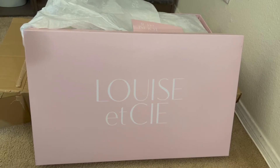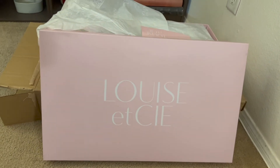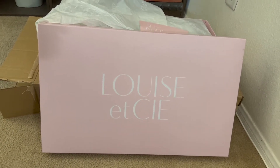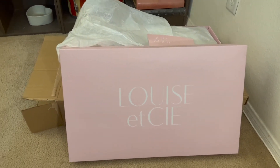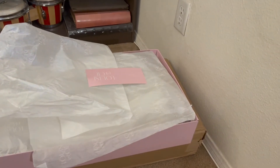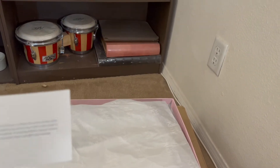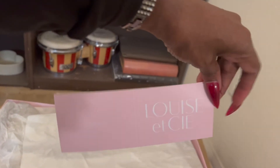Hi guys, just coming to quickly show you some new boots which I purchased from Vince Camuto, but they are the Louise Isay brand. I don't have my DJI gimbal down here in my office, but I'm just going to try to show these as best I can without it. So this is the unboxing — there's some kind of little card from Louise Isay or Vince Camuto, not sure which one.